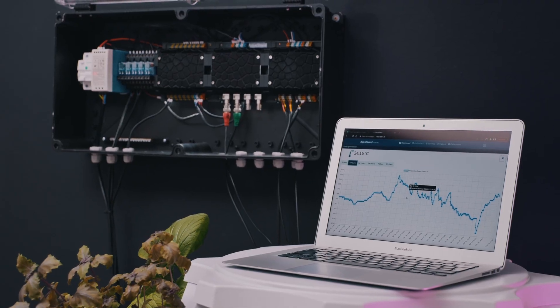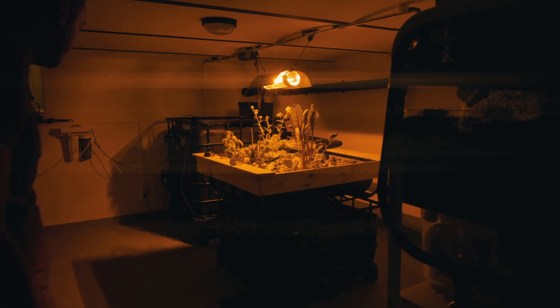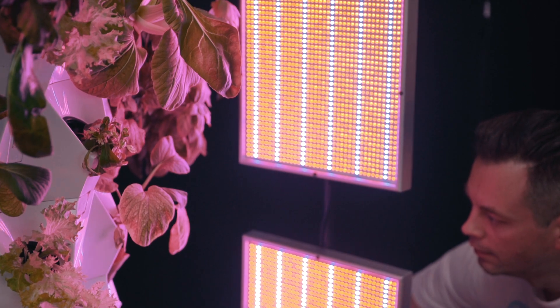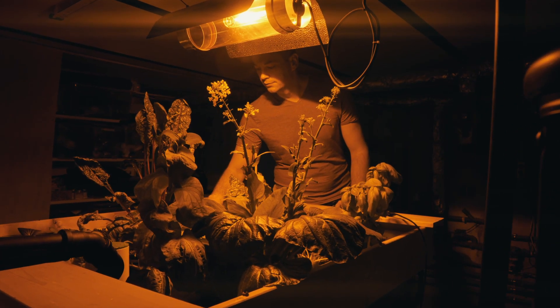We are working on a smart monitoring device for hydroponics and aquaponics. It gives you peace of mind, automates all workflows, and provides you higher yields without any worries.